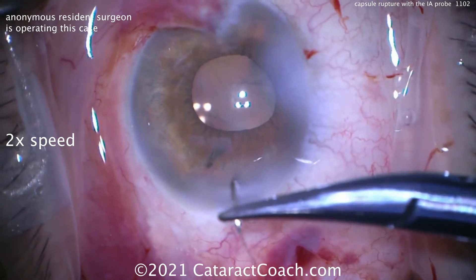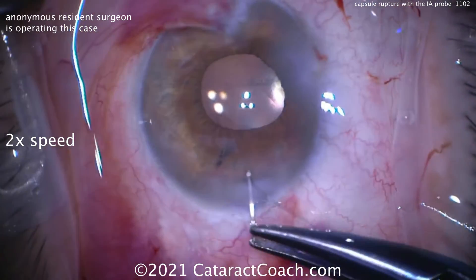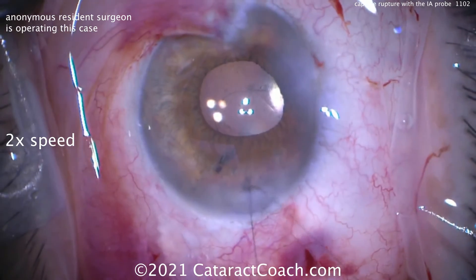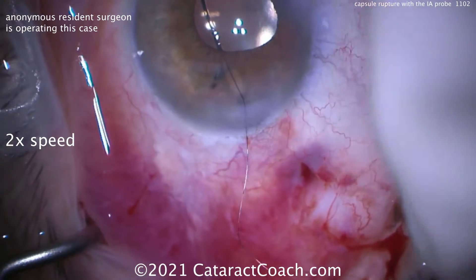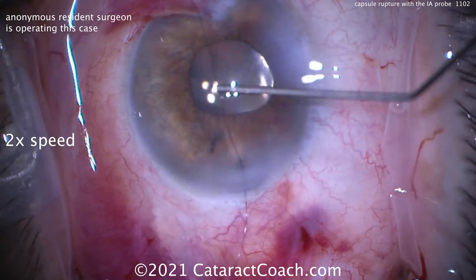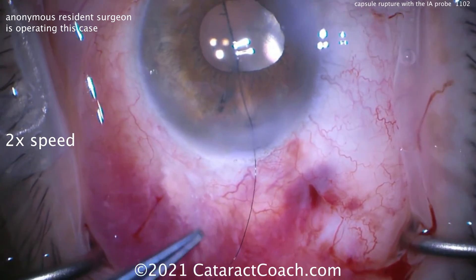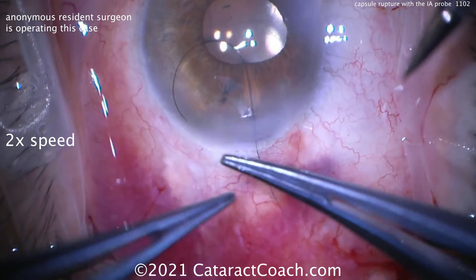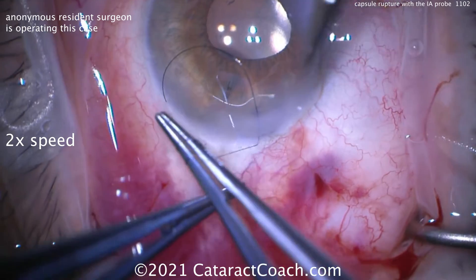Come on — 10-0 nylon, let's do this. You want the suture here, especially if you're a novice surgeon, because you don't need any extra grief in the post-op period. You don't need this patient to come back tomorrow with a leak of the incision. Remember, if this eye flattens out overnight, you could get vitreous prolapse — and there's no vitreous prolapse now. So let's just place the suture. This is the path of least grief, especially when you've done less than a few hundred cataracts.